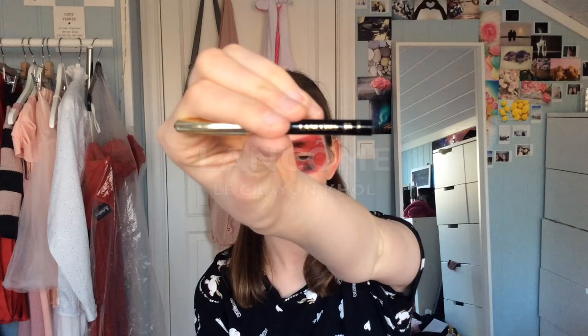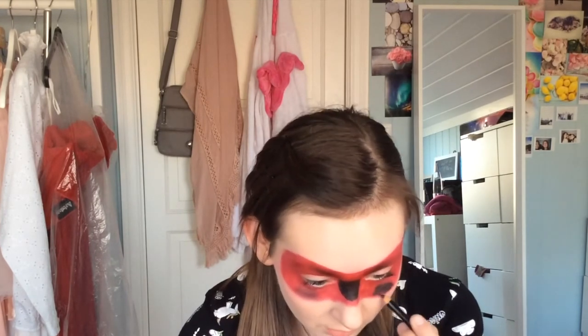Now that we have all our spots on, we're going to really mark them out using this product — I can't pronounce the brand. And now for something I forgot to mention in the Marinette tutorial but which is very useful: if you use a white eye pencil, your eyes will pop out. Marinette has very big eyes, so that's what we're going to do — we're going to make our eyes pop.